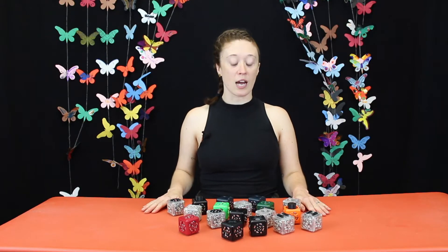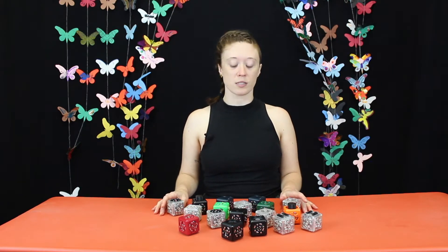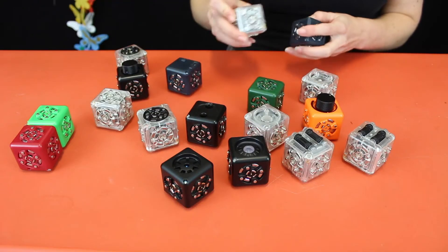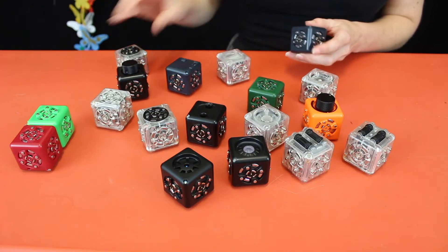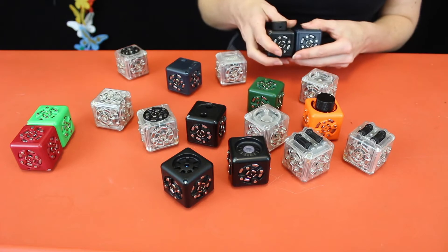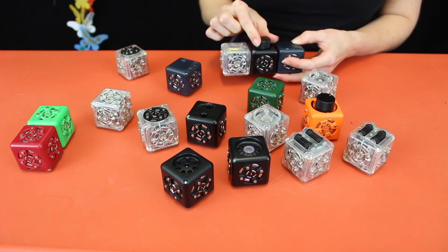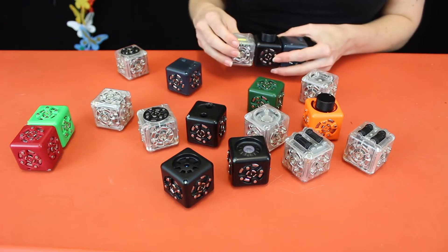Hi friends, Ashley here, and I'm going to tell you a few quick tips on how to use the cubelets. First off, what are cubelets? They are modular robots, which means that they are interchangeable with magnetic faces, so you can arrange them however you want. Each new arrangement is a new robot.